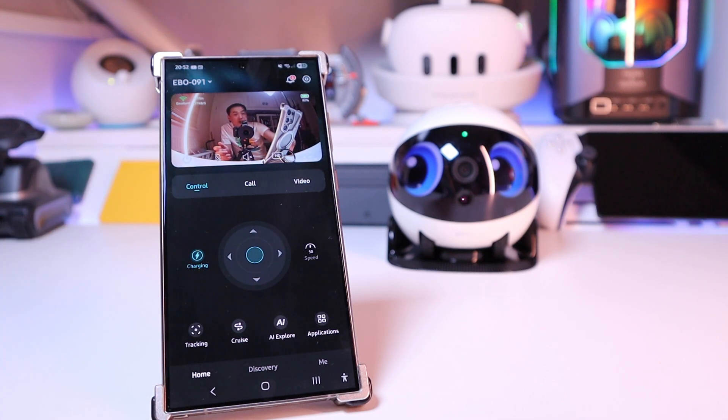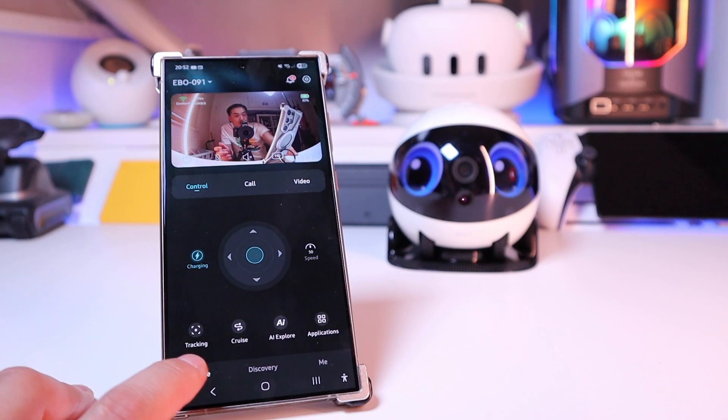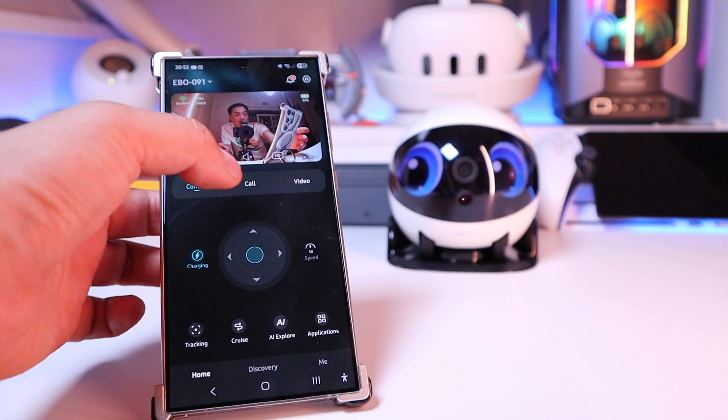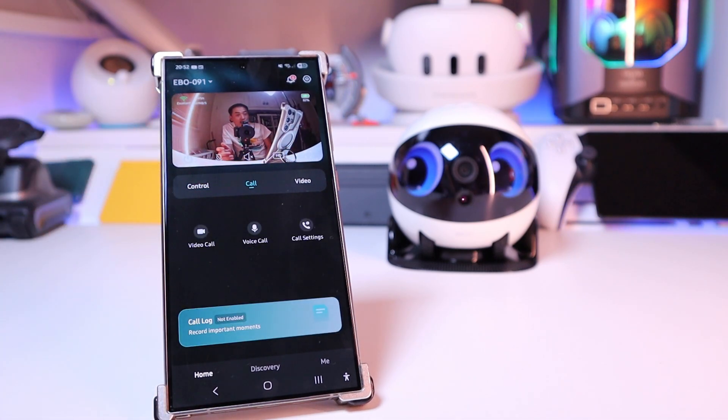Going back, we've got the control page. It shows that it's charging and you can adjust the speed. There's also tracking, cruise, AI explore, and applications. If we go to the call section, you can make a video call, voice call, and access call settings.